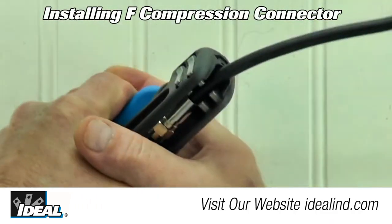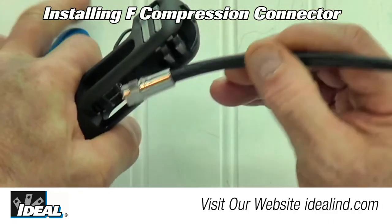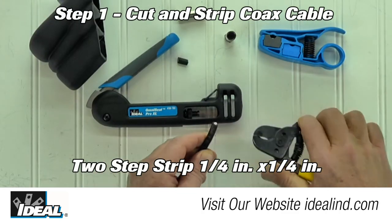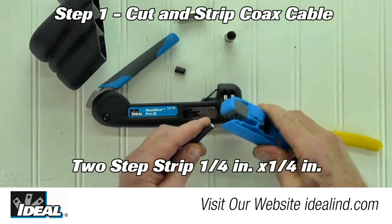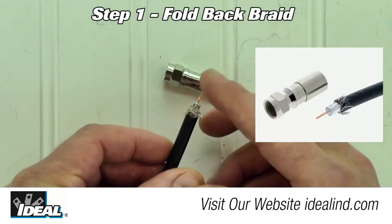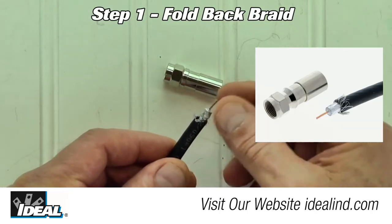Using the OmniSeal Pro XL compression tool to install a compression F connector is easy. Step one: cut the cable to length and create a two-step strip exposing a quarter inch of the center conductor and a quarter inch of the braiding. Then fold back all the braiding over the outer jacketing of the cable.